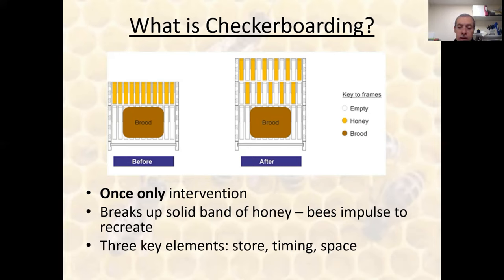There are three key elements to checkerboarding: first, the manipulation of the stores above the brood; second, timing when you do it; and third, thereafter making sure you allow lots of space.